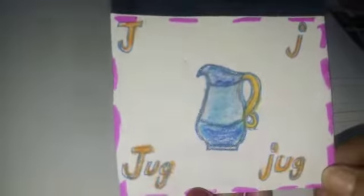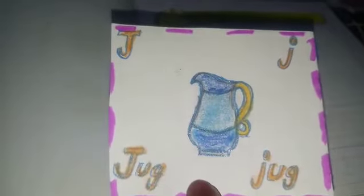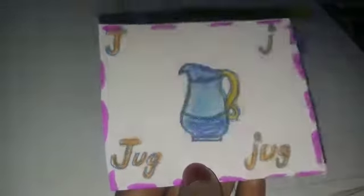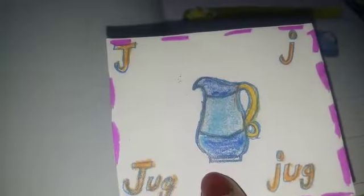Hello students, look here. What is this? Yes, this is the place card of jug. In jug, you find the starting sound is J, so we use the letter J. Here is a capital J and here is a small J. Now let's have some more words with the letter J.